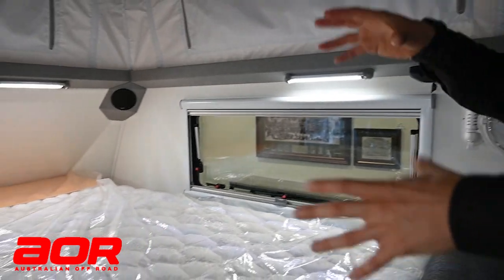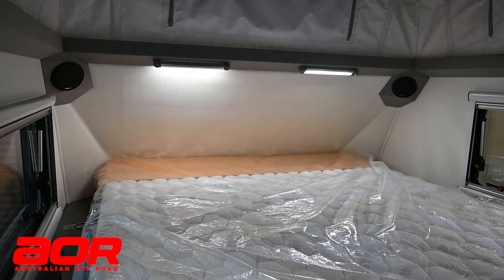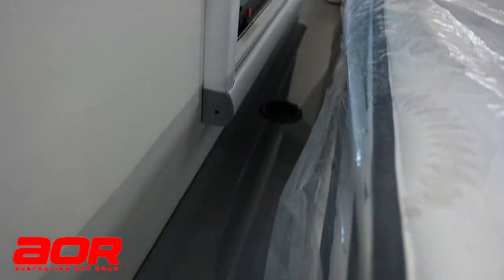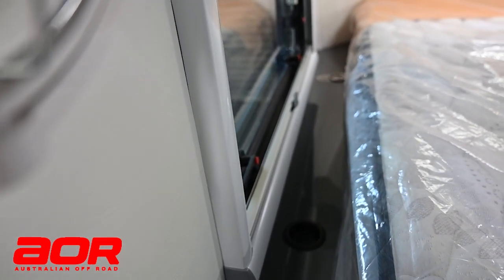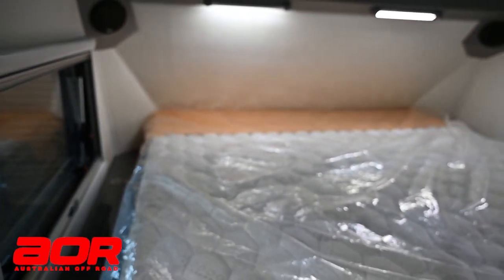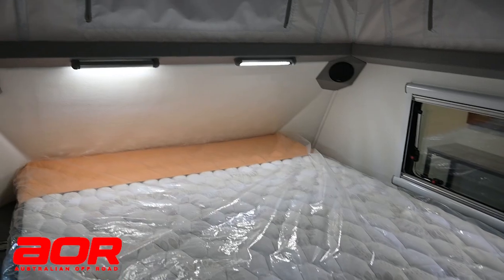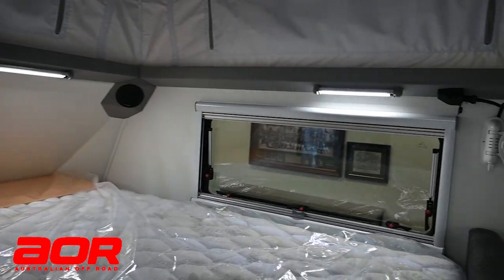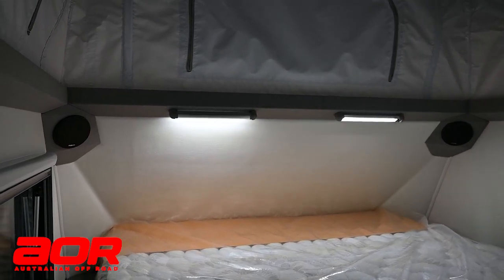The bed area has a standard queen bed with a queen mattress, so you don't have to worry about specific sizing - you can just buy stock standard queen sheets. There are anchor points down the side of the bed for strapping bigger items that can't be stored in lockers or drawers during travel. Once you drop the roof on this trailer, you've still got a lot of room in the bed area. All internal lights are individually controlled - once turned on from the Red Arc system, you can individually turn one or two off, handy for reading in bed. There are also speakers in the corner for the sound system.